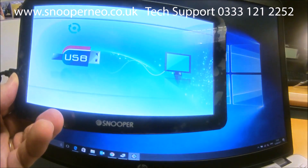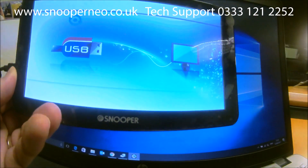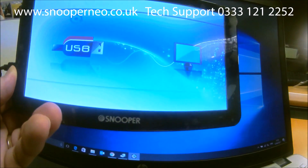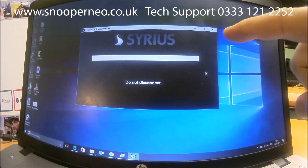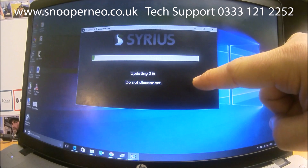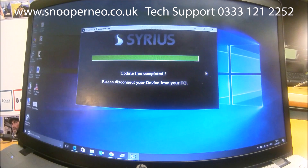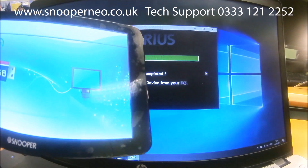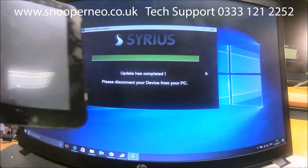When your satellite navigation is connected, you'll get a screen similar to this showing that it is trying to connect to your computer. Now it's connected and it is updating the software. It says the update is completed — please disconnect your device from your PC. So unplug the PC end and it will turn itself off.